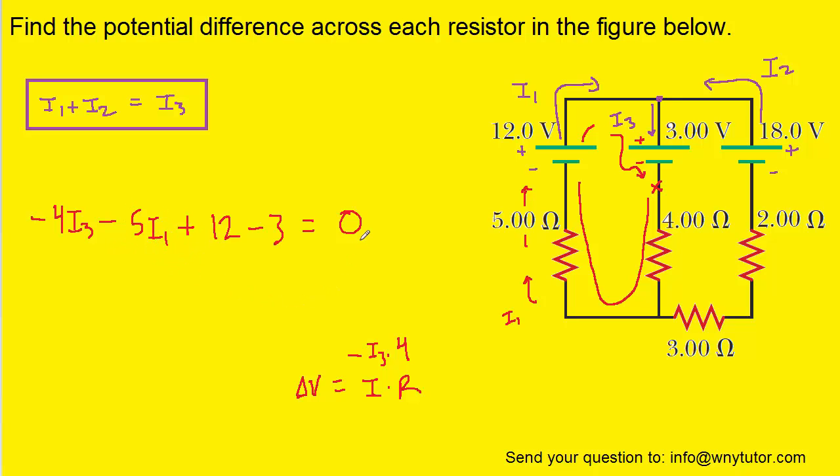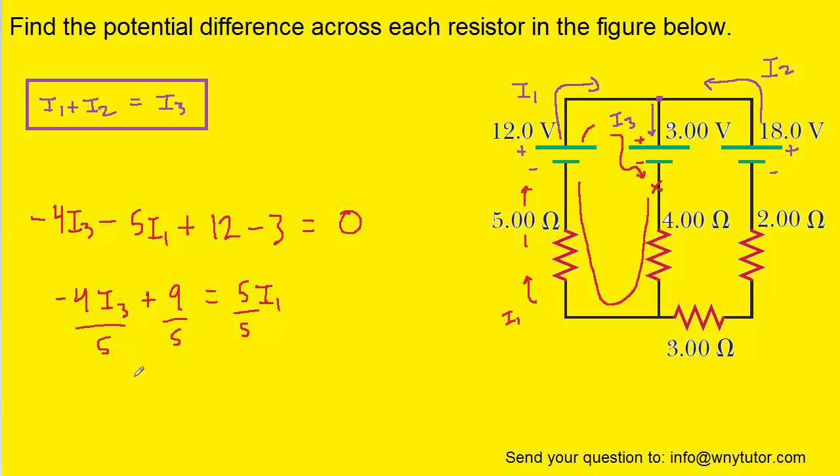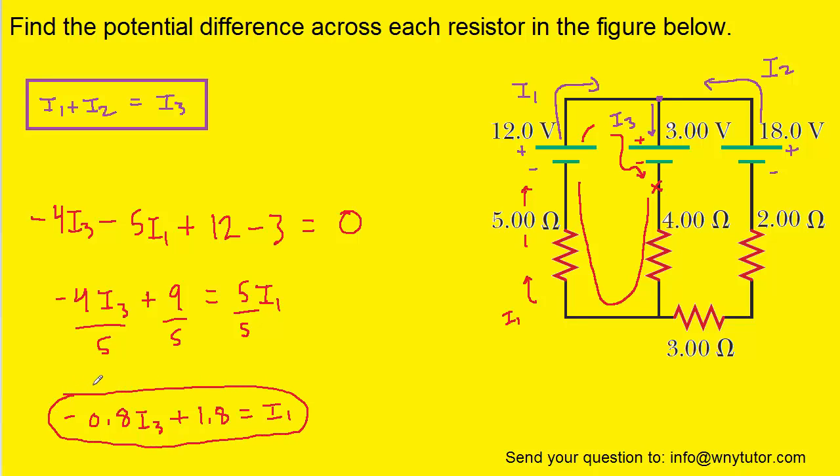We're going to simplify this equation and solve it for I1. Let's add 5I1 over to the right-hand side, and then also subtract the 12 and 3. To solve for I1, we divide each term of the equation by 5. We'll hold on to this equation and develop a third and final equation.